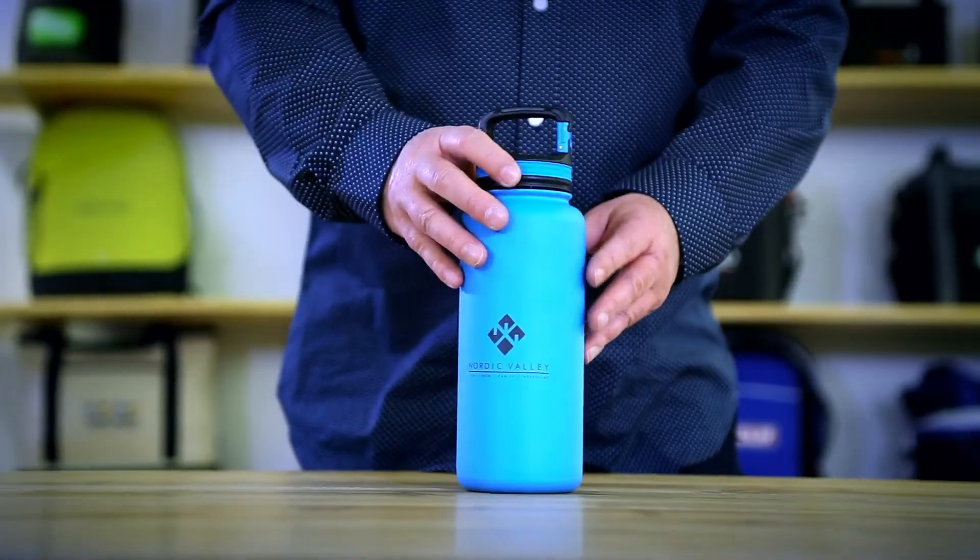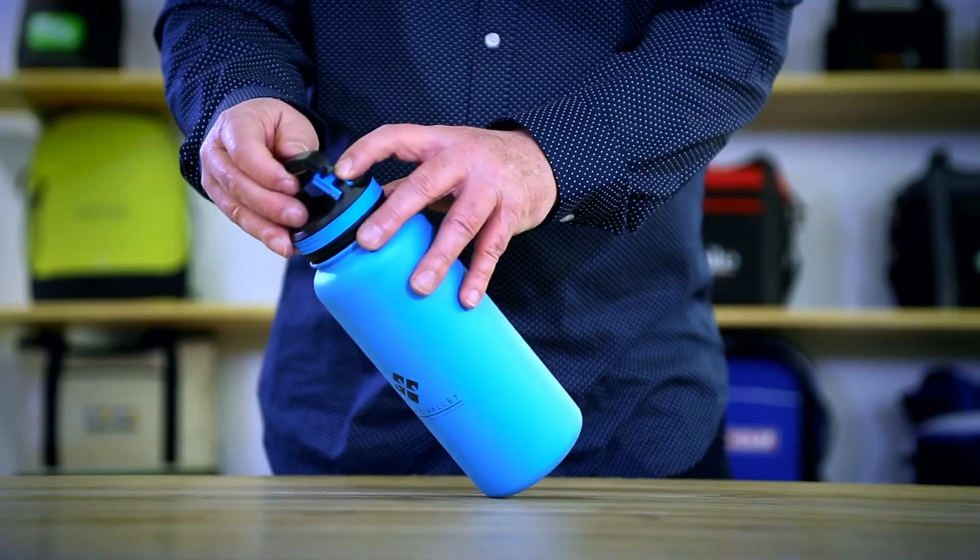The leak proof lid is insulated with a non-slip grip. The integrated carabiner clip is easy to attach to any bag or strap.